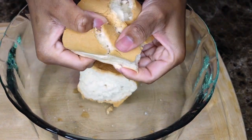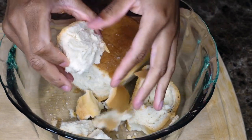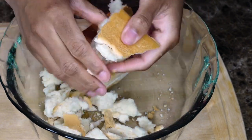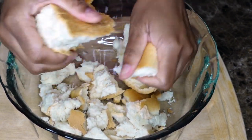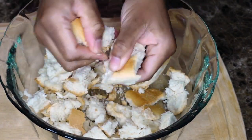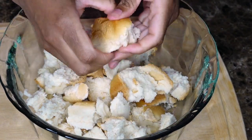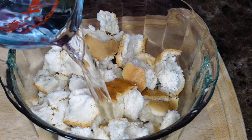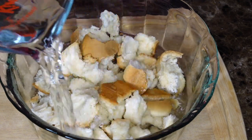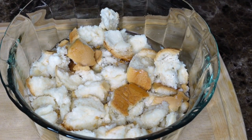First, go ahead and soak the bread. You're going to cut up the bread in small — well, not really small pieces, because it's going to soak. Add about three to four cups of water so it's all covered and soaking. Once you've added the water to the bread, set it aside.